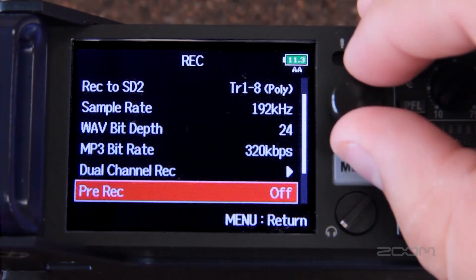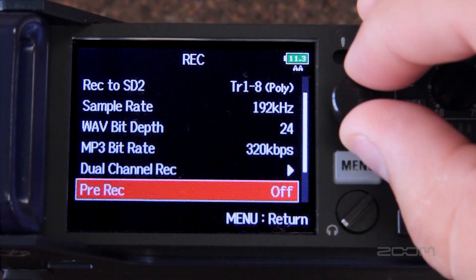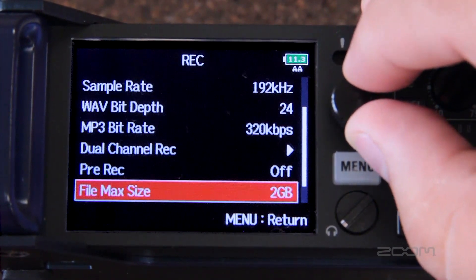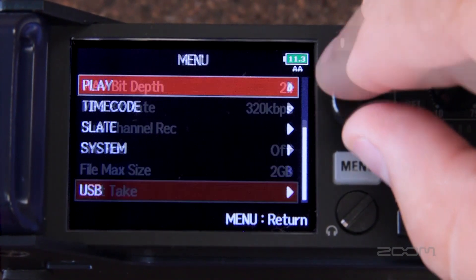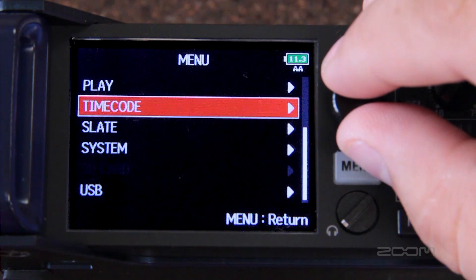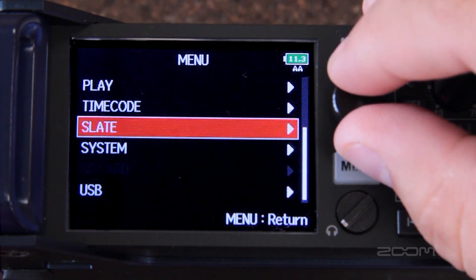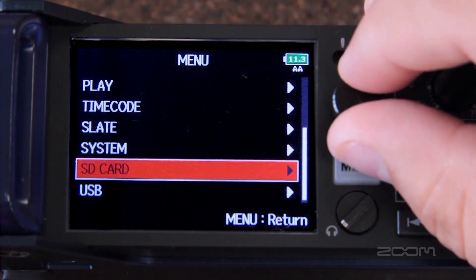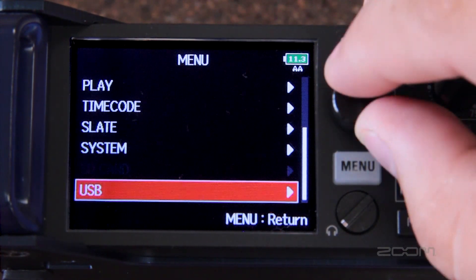The pre-record function allows up to six seconds of pre-recorded audio, making sure you will never miss the perfect take. You can also change the max file size and adjust your take settings. Within the menu you can also change the way your recorder will playback files, set up timecode, adjust slate mic and slate tone options, make system changes, and set up your SD card and USB options.